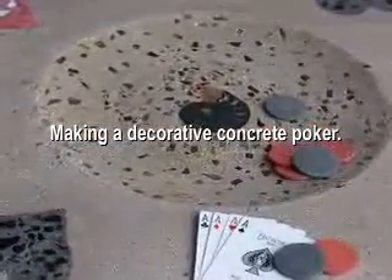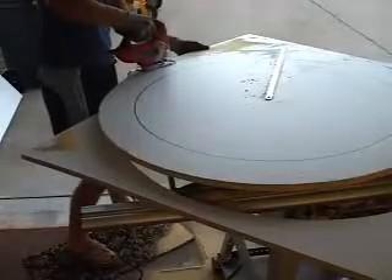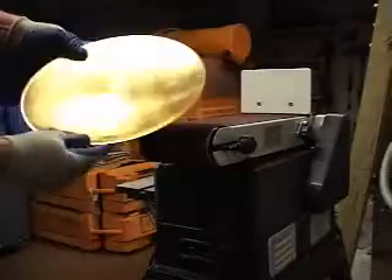This is an overview of how a decorative concrete poker table was done. First, cut the size of the circle that you want as your base form for the table.